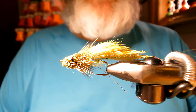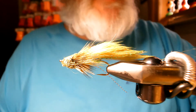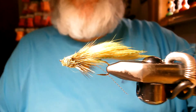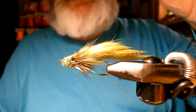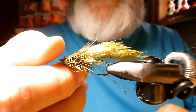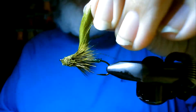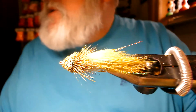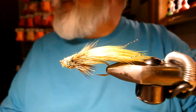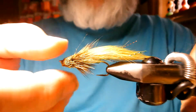How's everyone doing? It's me, the Fly Guy, Scott Bowerman, Daiichi Pro Tier. I'm going to throw together a very simple muddler-zonker combo called a Zuddler. It's got deer hair, it's got rabbit, a little bit of flash, and I'm going to use this actual pattern as an emerald shiner imitation.